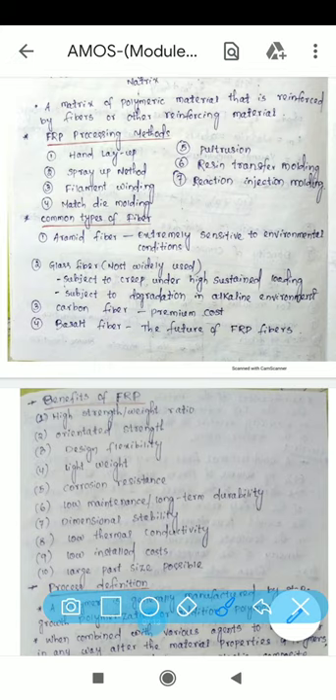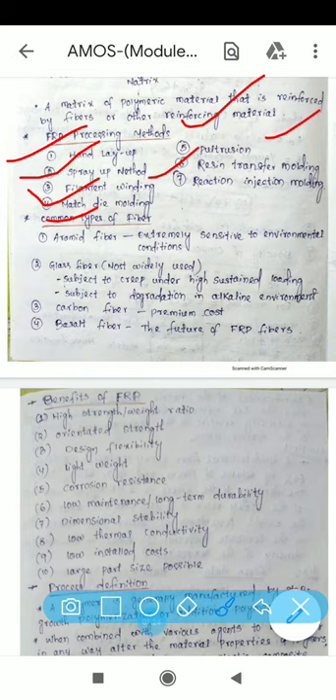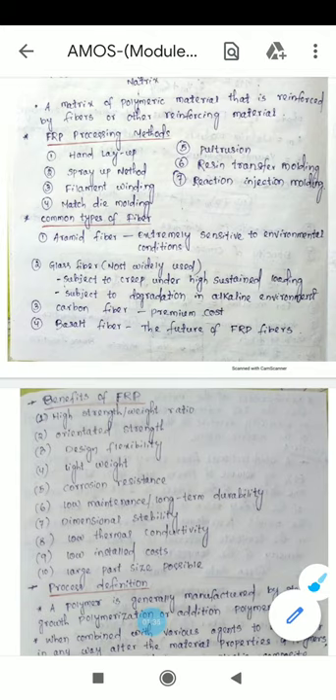The different processing methods used for FRP are: hand layup method, spray-up method, filament winding method, matched die molding method, pultrusion method, resin transfer molding, and reaction injection molding. These seven general methods are used for FRP processing.